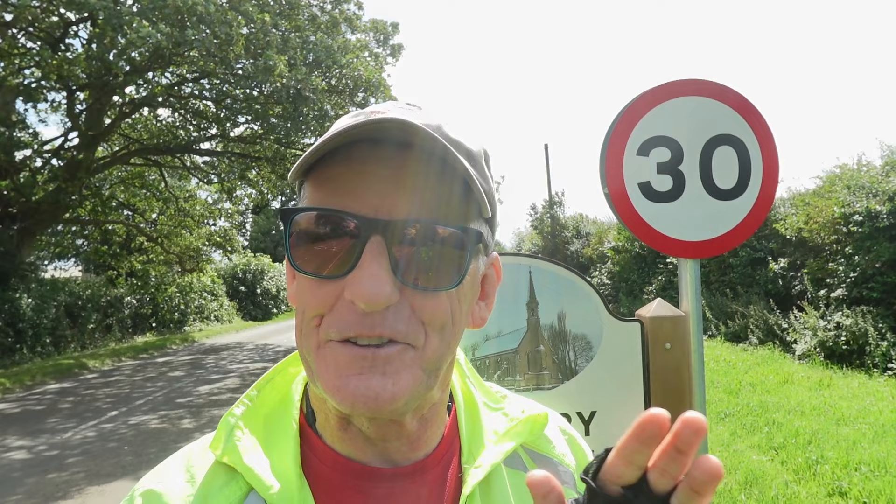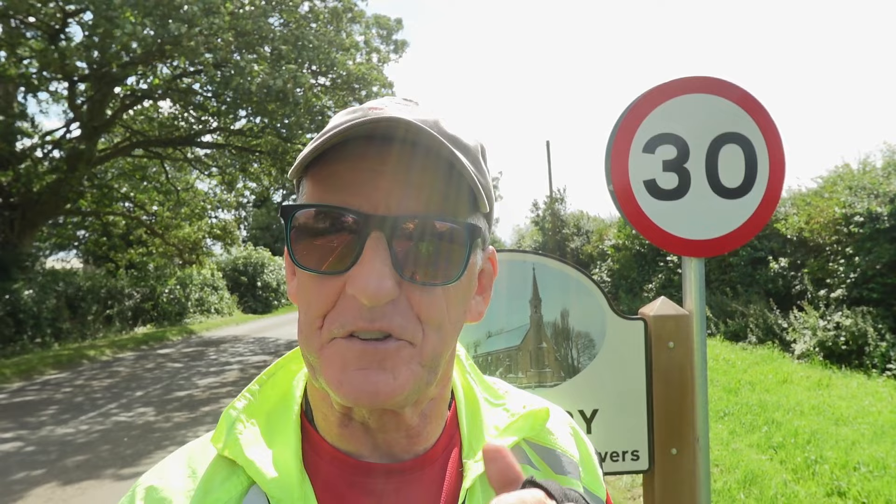Last year I visited a lot of the Somerset ones and one in Dorset, but I didn't leave poppies at them. This year I decided I wanted to make that the theme of my summer trip. So you may get the gist of what I'm doing today - I want to revisit all the ones I previously visited and didn't leave a poppy, to leave a poppy.